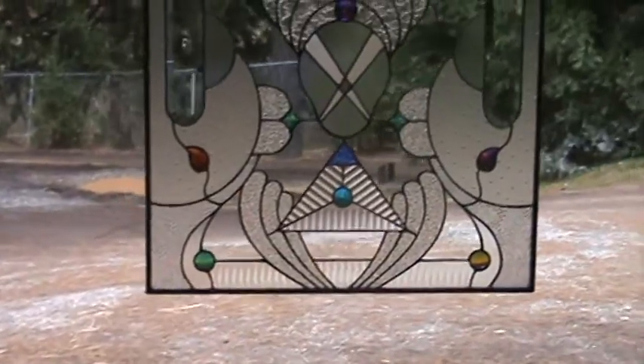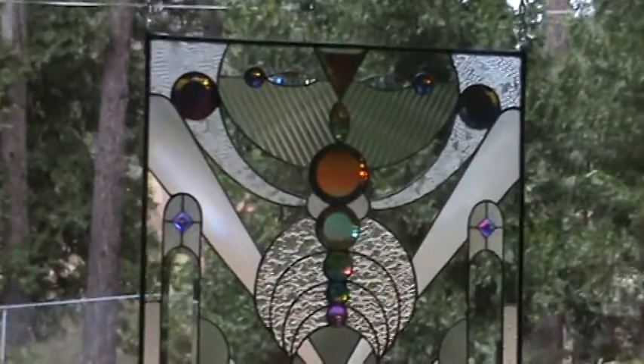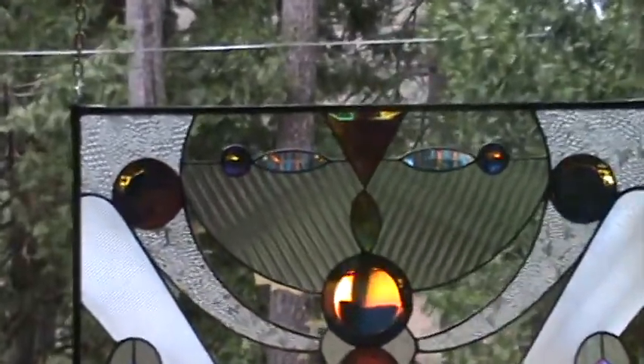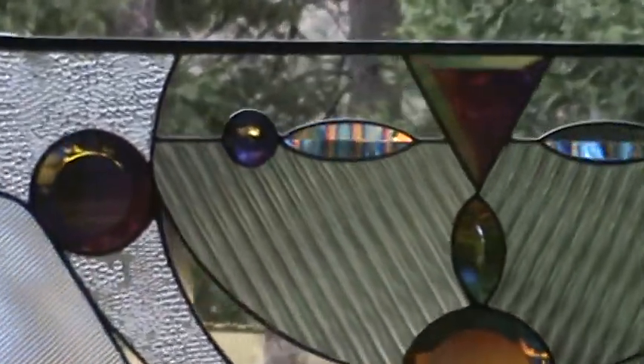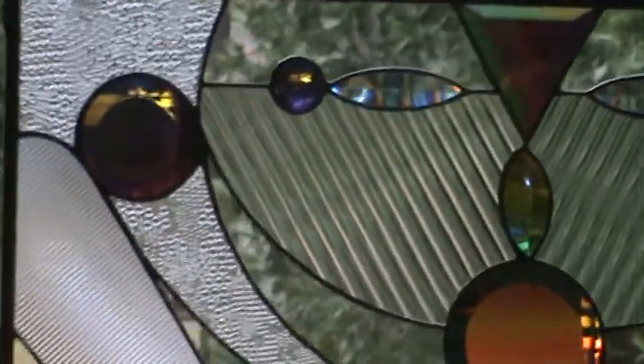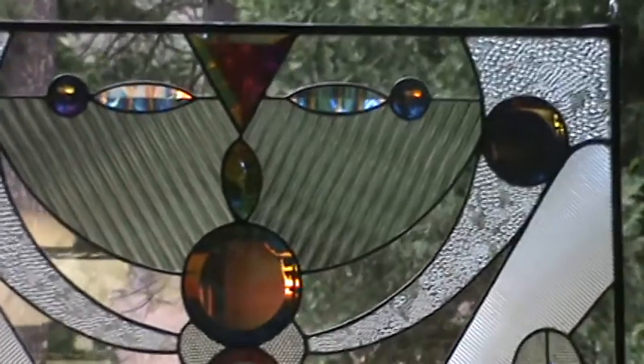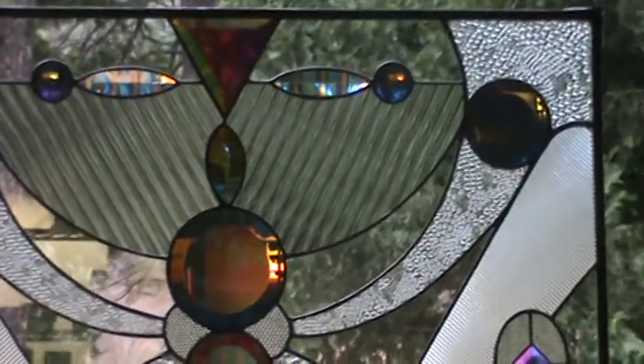I love making dichroic elements in my panels — I love it. I feel like that really excitable guy — Bob something — who died recently. It's kind of tragic, but I'm that excitable about dichro. I just love dichroic glass.